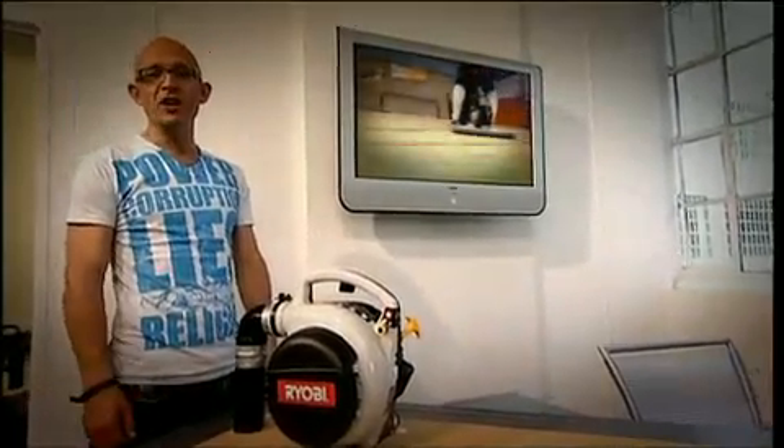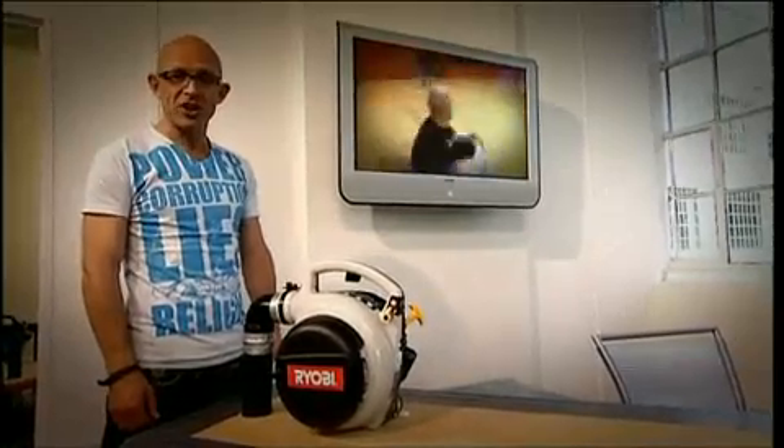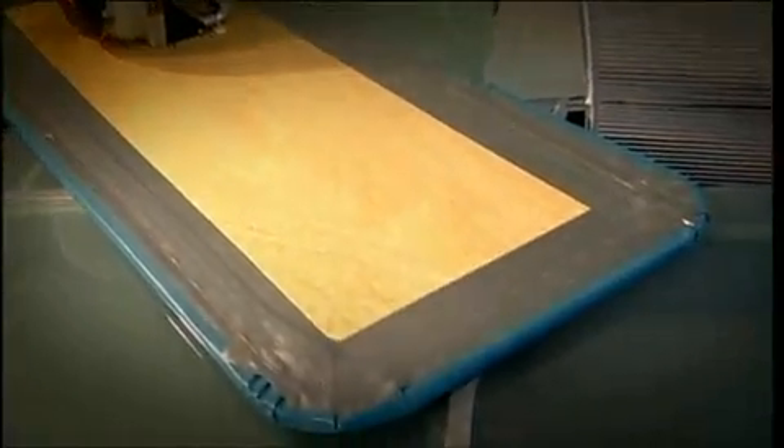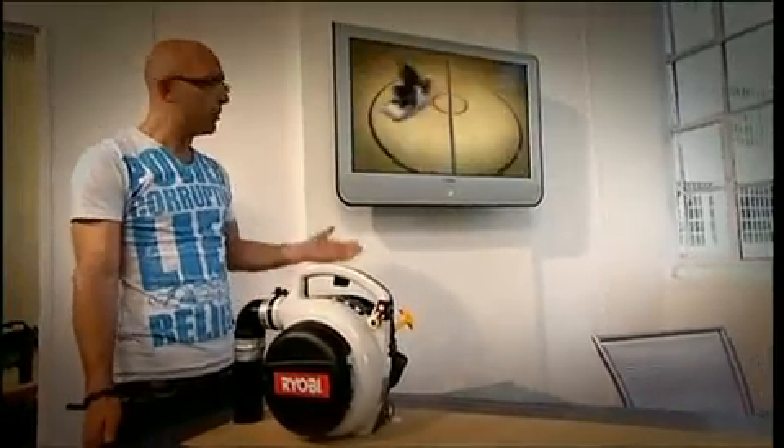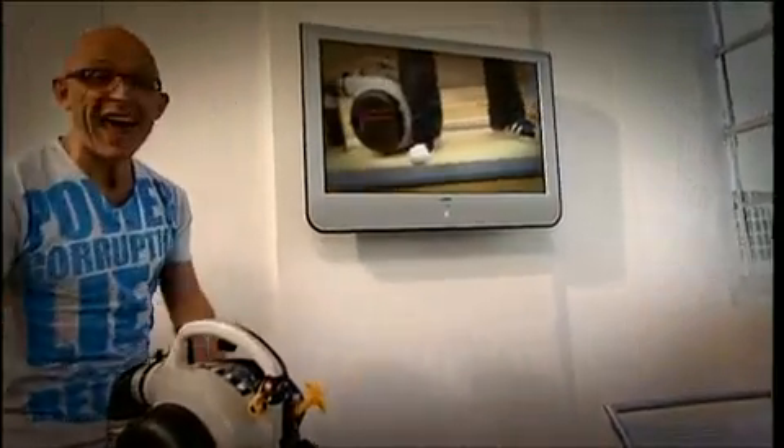Remember this? It's the hoverboard that I designed and built in the last series of The Gadget Show. It uses some plywood, a 30cc leaf blower engine, and some pond lining. And you end up hovering on a cushion of air. As prototypes go, it was pretty effective.